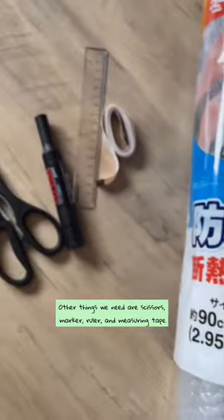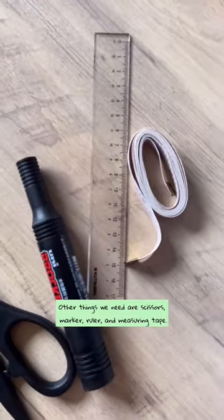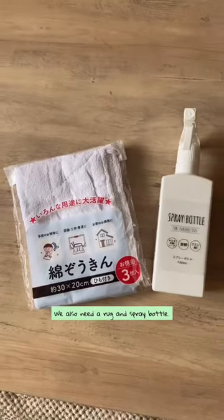Other things we need are scissors, marker, and a ruler — which I find really unnecessary unless we want to be extra accurate — and measuring tape. We'll also need a rug and spray bottle.